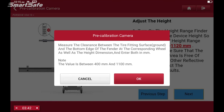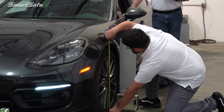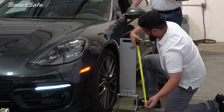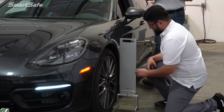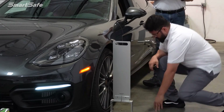The final step before calibrating is to take a measurement on each wheel from the ground to the height of the fender. This will be repeated on each wheel, and the values will be inputted into the tablet. With all the fine tuning adjustments made, we're now ready to calibrate. We'll go ahead and click on start.